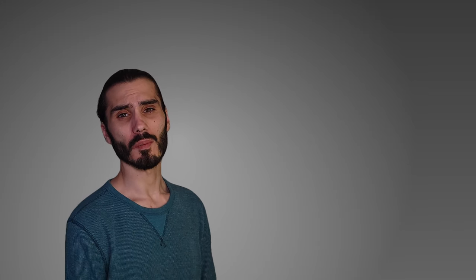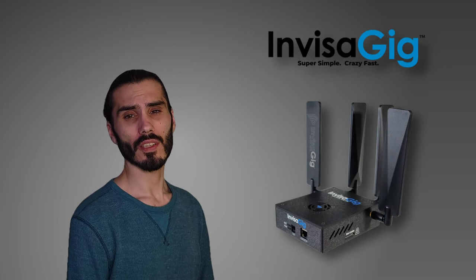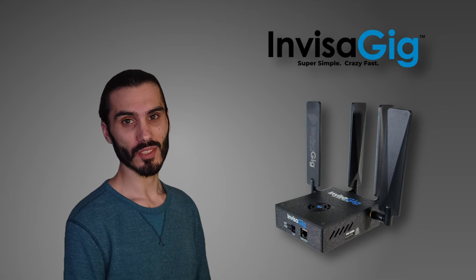Whether you're RV living, frequently traveling, live streaming on the go, or just don't have any traditional options available, there is a way for you to take your mobile internet experience to the next level — a way to get reliable and fast internet practically wherever you are. And this is where the star of today's video comes in, the Invisigig 5G cellular internet system from Haven Technologies.